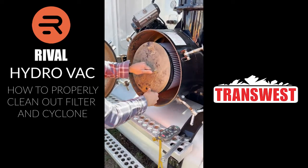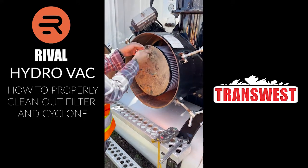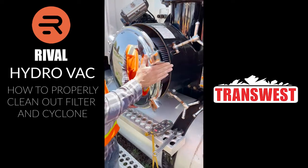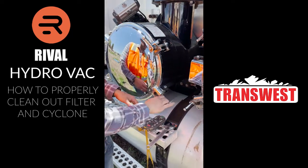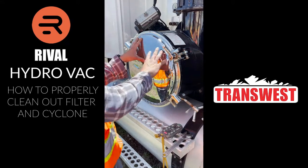Go ahead and put your cover back on and tighten up your bolts or your wing nuts. You're going to close this back up and tighten all these down. You're not going to spray any water in here — filter only. Just swap it out and close it up.